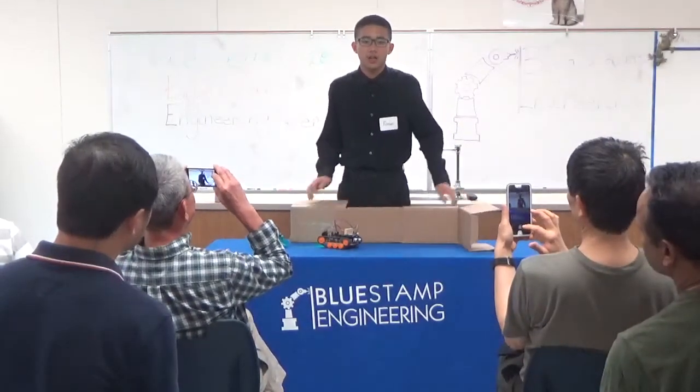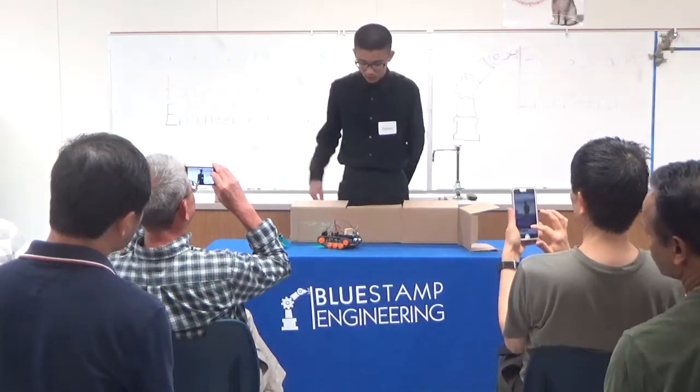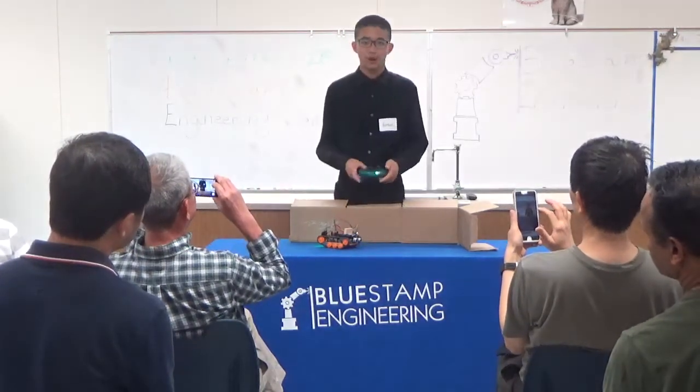Hi, good evening. My name is Kenton, and I'm a writing senior here at Gang High School. For my main project, I built this remote control robot tank, and here's a demonstration for how it works.